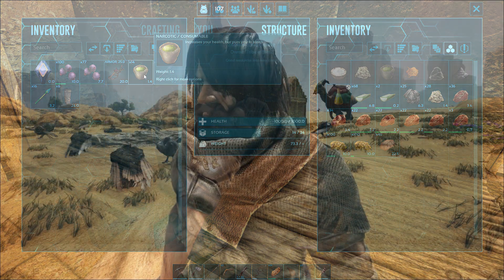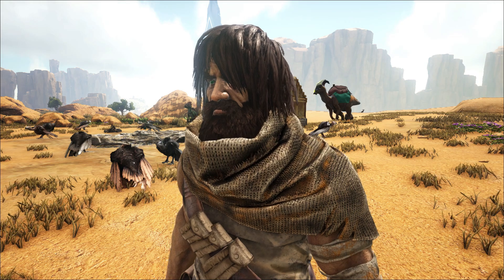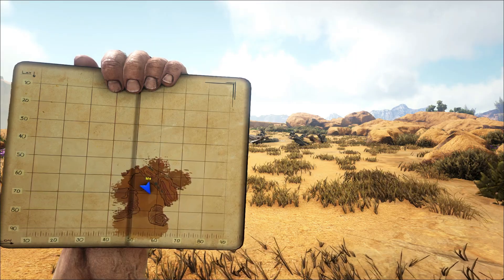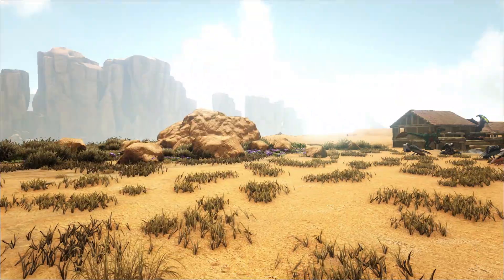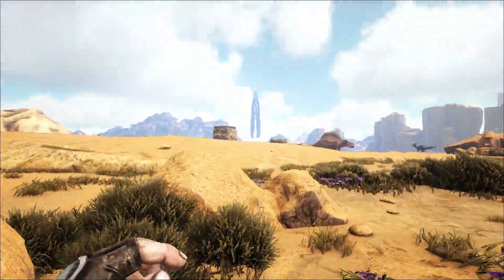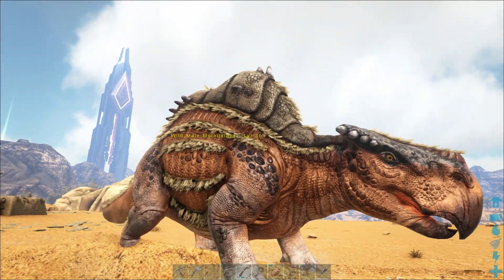The Morellatops is found in the center of Scorched Earth — not in the surrounding desert areas on the edges of the map. My base is located in this area and I can't tell you how many Morellatops literally stumble into my base. There's even one right here — there was one just a minute ago. I keep punching them to make them flee.